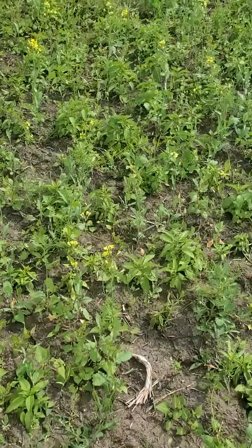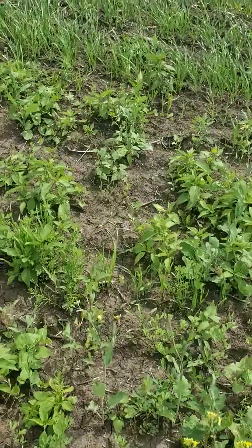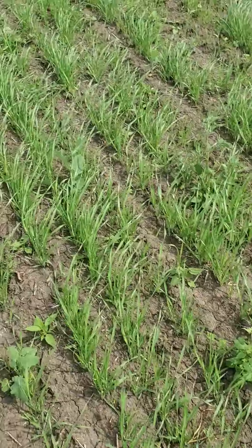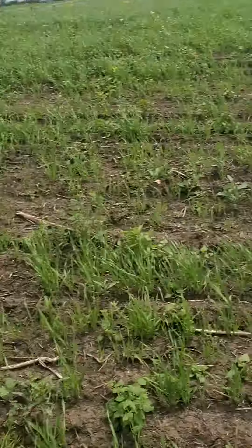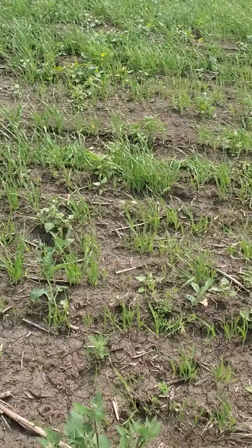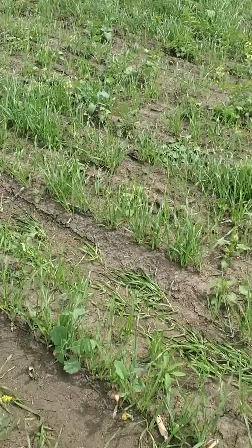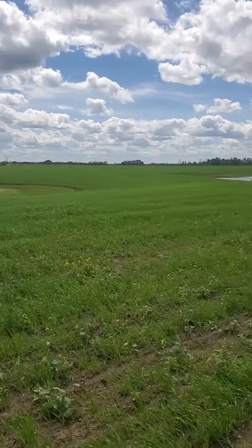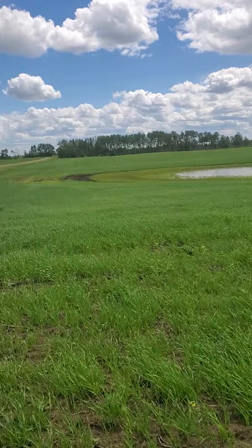Lots of weeds. And this is the line for the barley, as you can see the difference. There's the farm right there. We'll definitely get something off of it anyway.